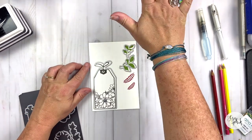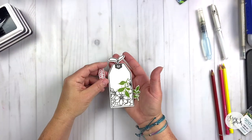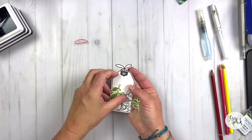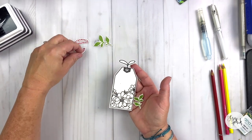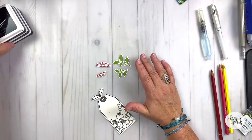You could fussy cut them if you don't have the dies. I'm going to run them through my die cutter — I use the Platinum 6 — and just die cut them out. I just love all of these images. It's so cool to have those dies and just be able to cut those images out.